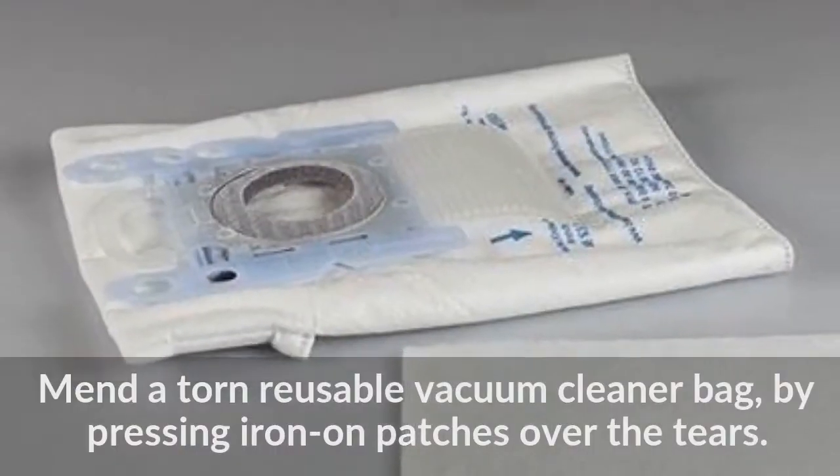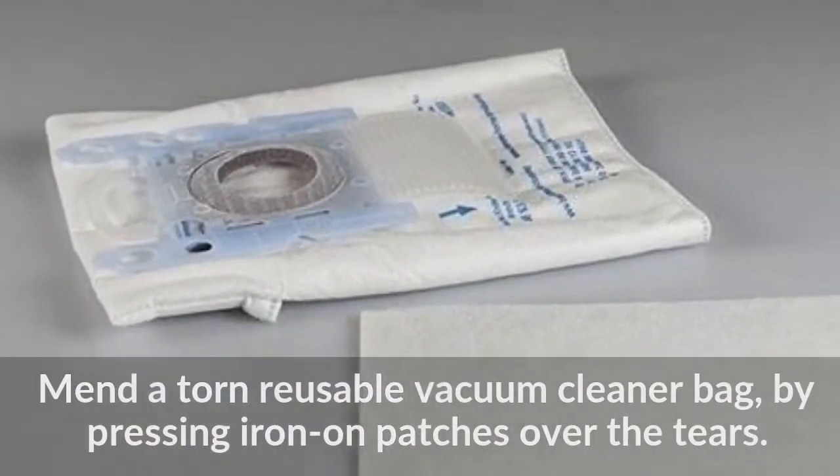Mend a torn reusable vacuum cleaner bag by pressing iron-on patches over the tears.